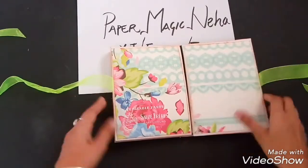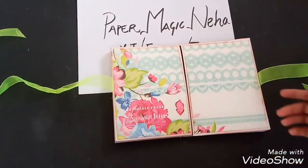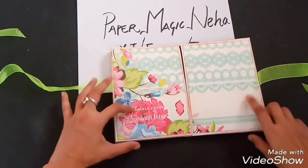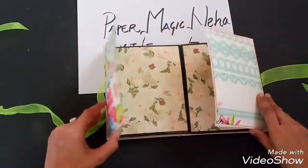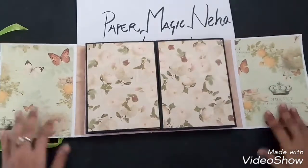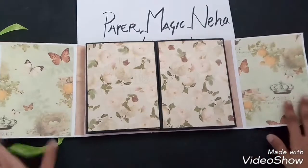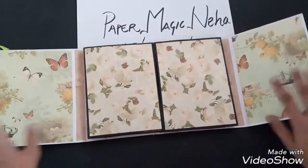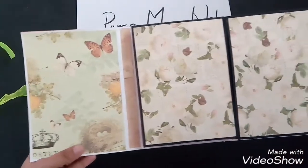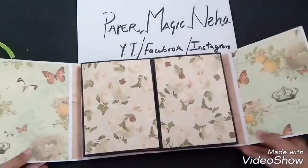On its cover I have used a printed pattern paper from my collection. When you open it, you will get printed paper — it is an accordion with printed paper, and this paper is so cute with butterflies and roses all over.